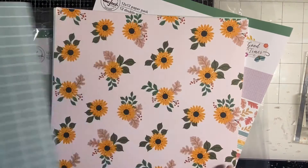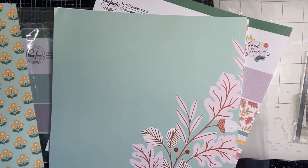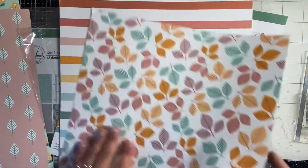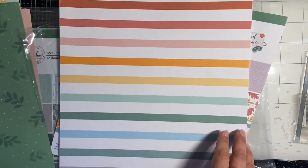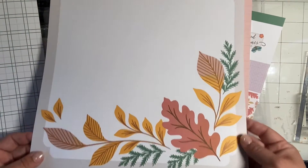I love that fun little grid. We have a sunflower — very nice. A little turquoise with yellow, I love that. A nice little corner design, pink with leaves, some more fall leaves — really fun and fresh. Love, love, love green. A nice fall stripe.